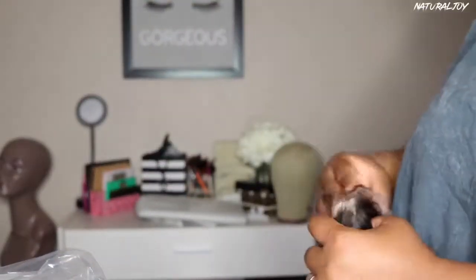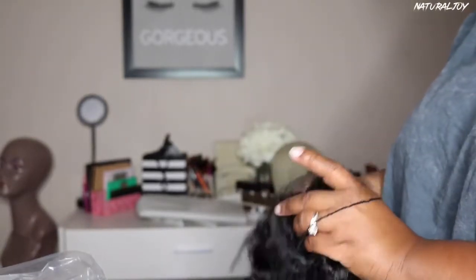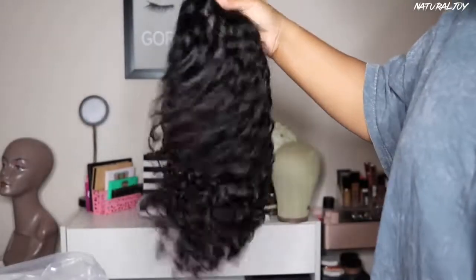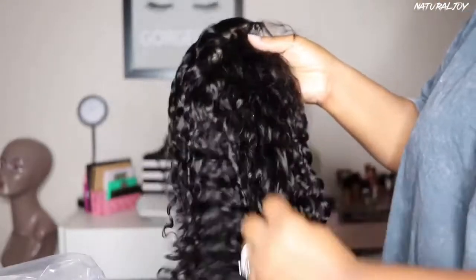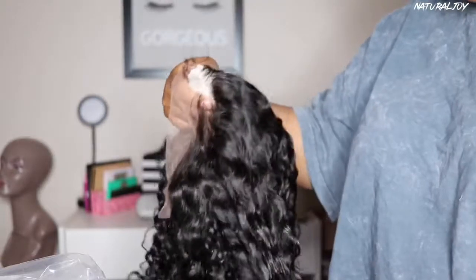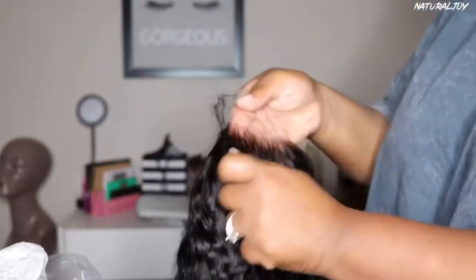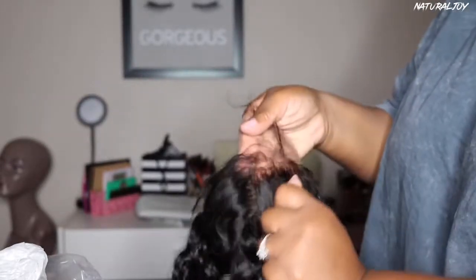The unit that I will be showing you guys today is a curly bob unit. It is 14 inches in length, 150% in density. It is a natural hair color and you do get your 13 by 6 inches of parting space, and the cap size that I have is small. This one also comes with a very nice pre-plucked hairline. I love the way that it looks because you're not going to have to go in and do anything extra unless you just want to, and you get some baby hairs in the front for customization.